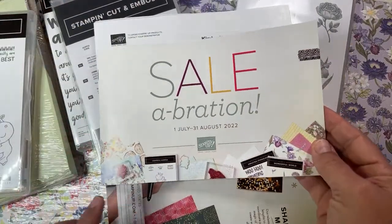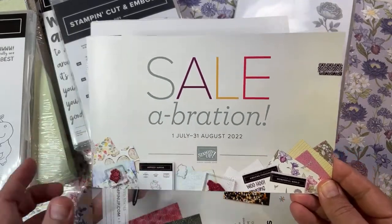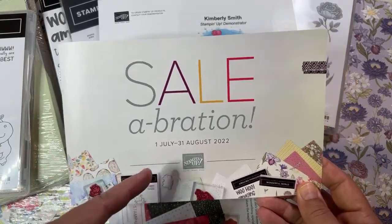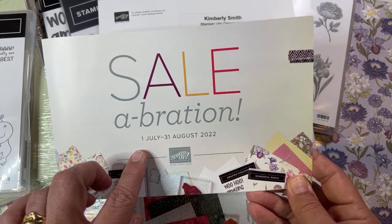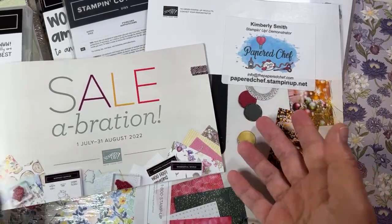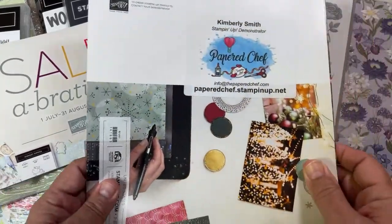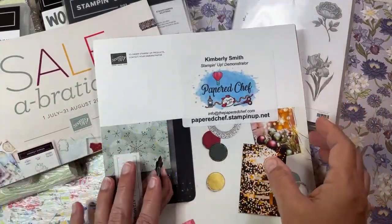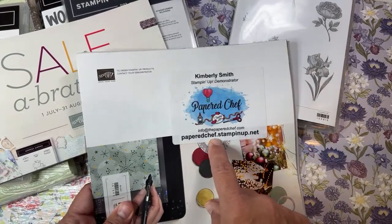I'm so excited. I think I may even do something really special at the end of this video that's in the back of this brochure. I'm not allowed to open the brochure just yet, but a lot of you got this in the mail already. I was able to order them for my customers and they got sent from Salt Lake City, Utah. You can order a catalog from me — I'm doing just the mini ones that I'm shipping out in the US only. Go to paperedchef.stampinup.net.